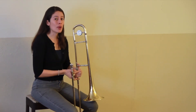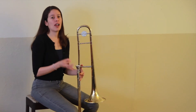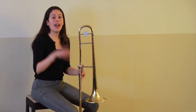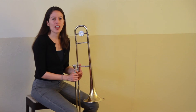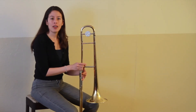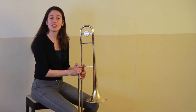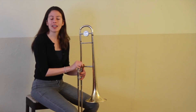I'm going to have you practice those notes with me. It's important that your slide is in the right spot, and try to hear the note in your head when you play it. I am going to first play the note, and then you're going to play it with me. Try to memorize what the note sounds like while I'm playing it by myself.